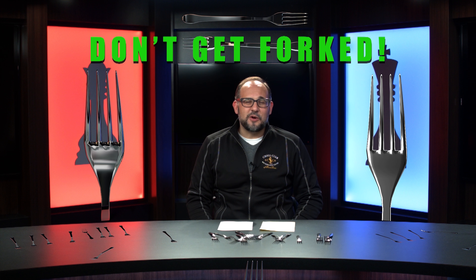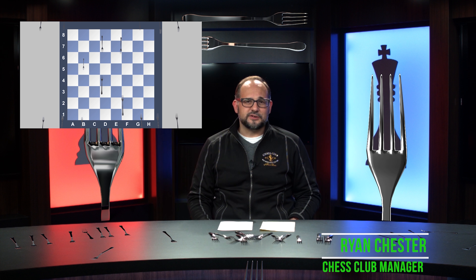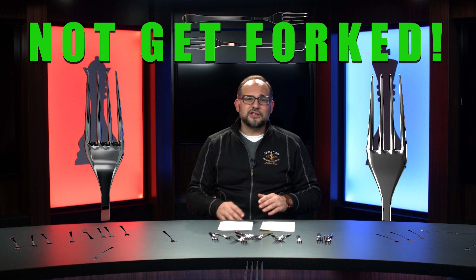Welcome to another episode of Don't Get Forked. My name is Ryan. I'm the club manager here and this show is about showing puzzles that all involve forks. We have contestants come up — a lot of employees and club members — and they'll look at a puzzle and try to figure out how the best way to not get forked. Just so there's no confusion about what a fork is: a fork is when one piece attacks two other pieces. Any piece can fork.